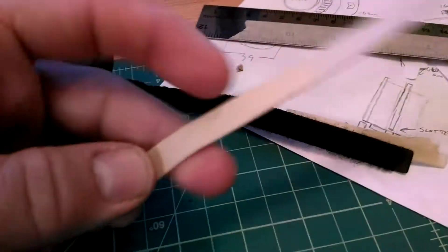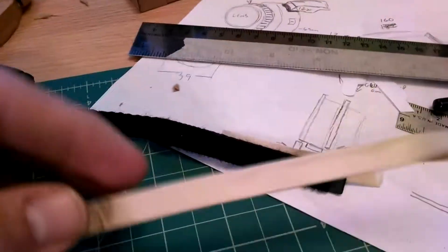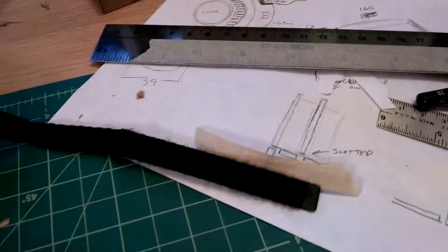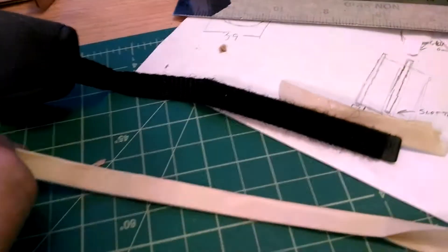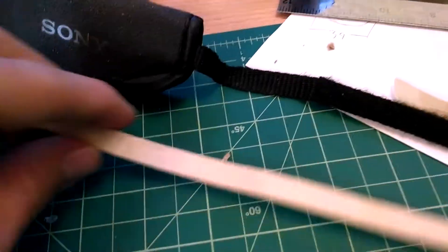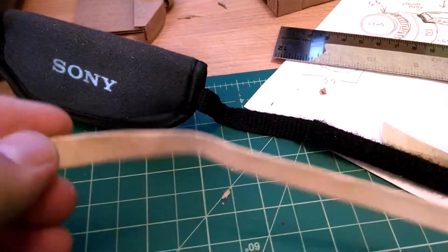It makes this surprisingly strong yet flexible strap. I'll probably color it black with the Sharpie just for kicks, but it turned out better than I thought it would.